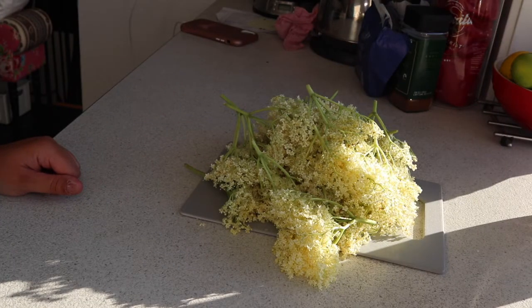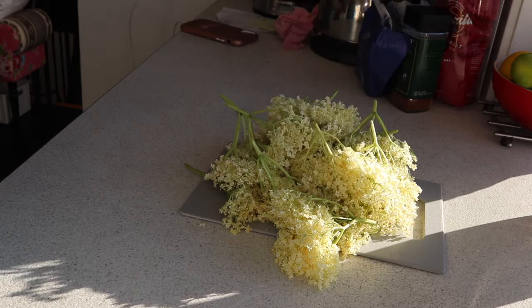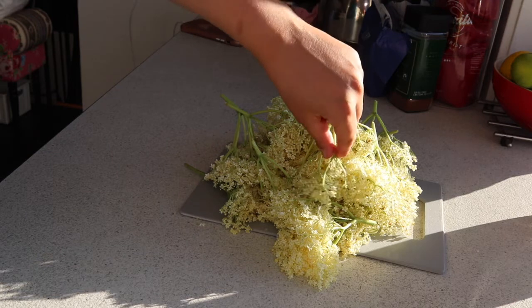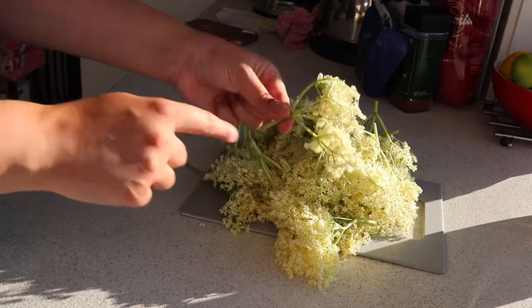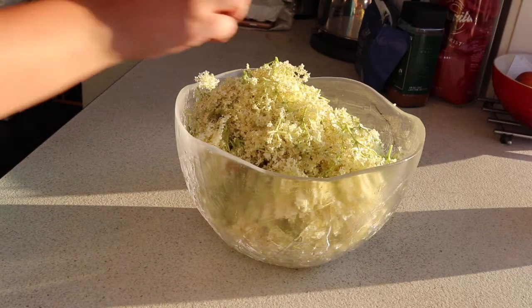When cutting elderflower off the bushes, each time you get a little flower you need to shake it to make sure you're getting any bugs out. Before you start using them you need to clean them and also remove any part of the stem — basically this part of the stem here needs to be removed. I'm going to do that quickly now, and once all the stems are removed I'll show you what the next stage is.